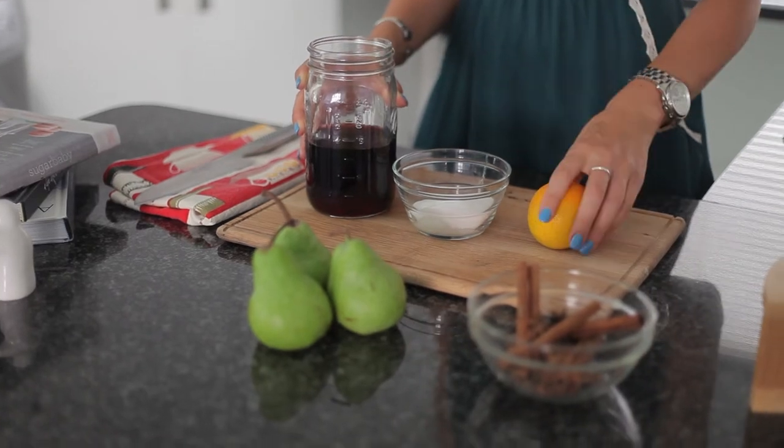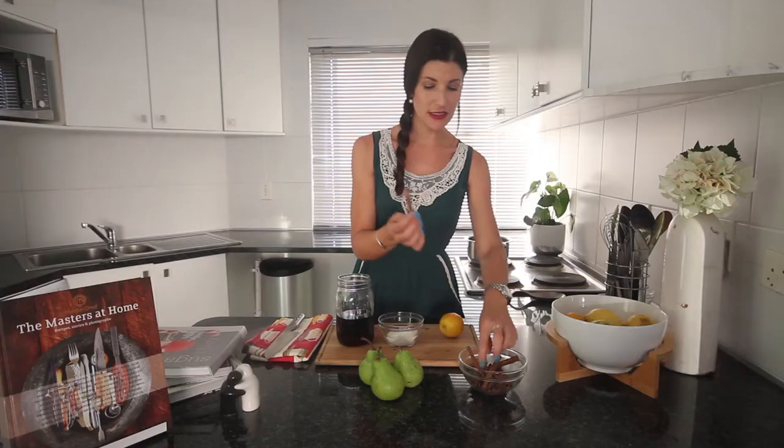I'm going to tell you exactly how you can take your glühwein recipe and make poached pears. All you're going to need is some red wine, water, caster sugar, oranges, cinnamon sticks, cloves, some star anise and of course pears.